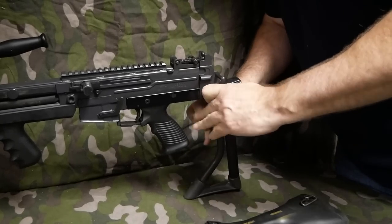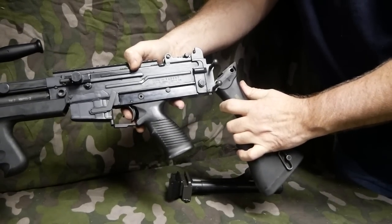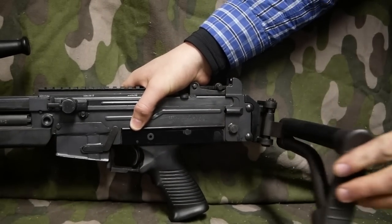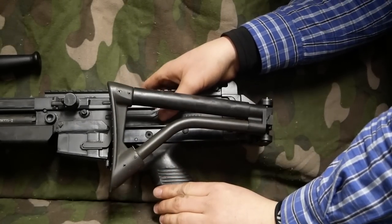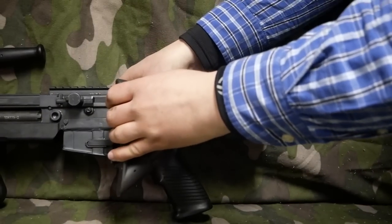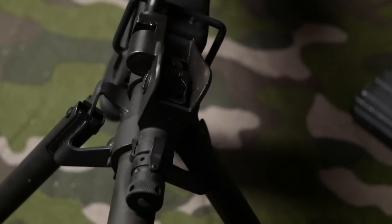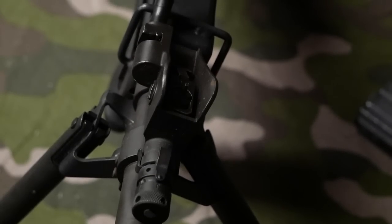They changed the buttstock to a double push-pin design, which was retained on the 2000. However, the 2000s came into the country with a side-folding paratrooper stock. None of the original Ultimaxes — including those imported directly from Singapore and some from Croatia — had a folding stock; only the 2000s did. On the Mark 3 and the 2000s, the gas system now comes apart and is marked in increments of one, two, and three — low, medium, and high.